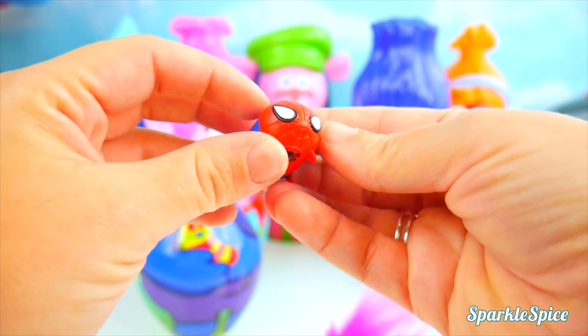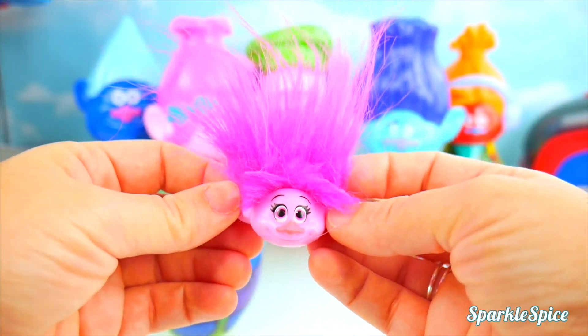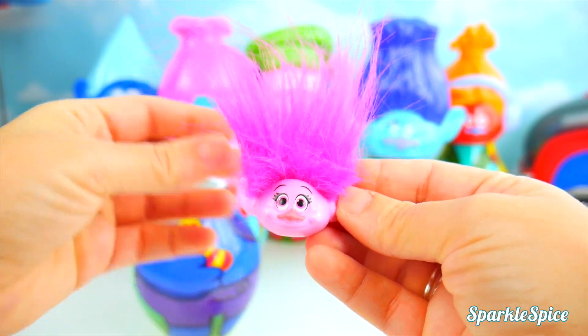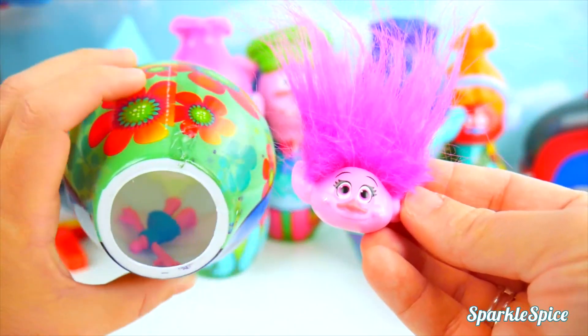You can even stack these guys. And oh my goodness, this is Poppy the Troll, but it's just her head. Where could her body be? Let's look again. Oh, there it is. It's inside.